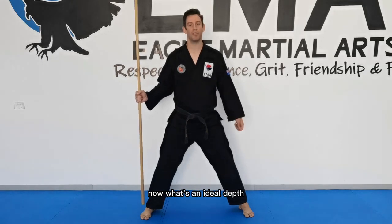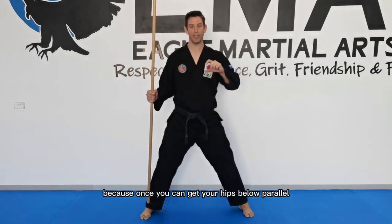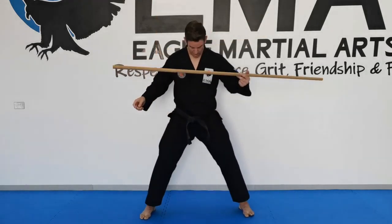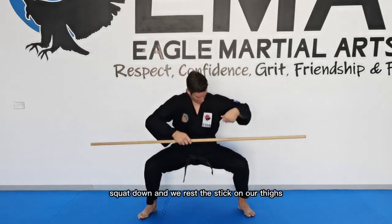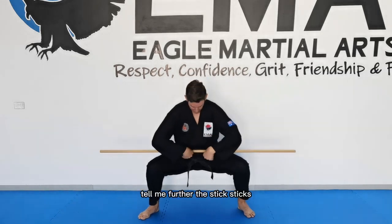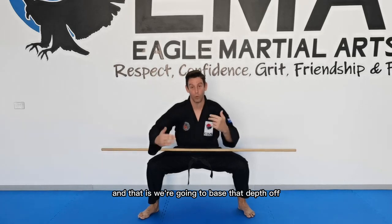What's the ideal depth? Really, we just want to get the hips below parallel. Once you can get your hips below parallel with the correct hip position and build strength there, that's all you need — you don't need to go much lower than that. The best way to judge is to use a stick. Get into your three steps, hips back, squat down, and rest the stick on your thighs. If it rolls off, you're not low enough. Go down a bit further until the stick stays — that is where you want to base your depth.